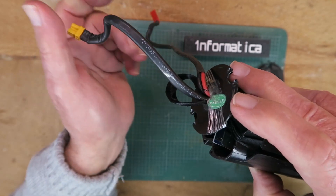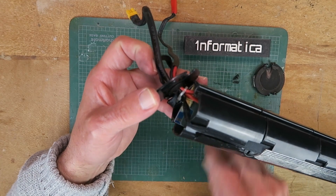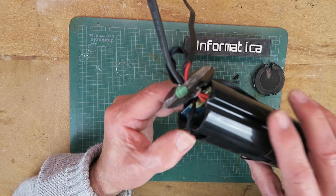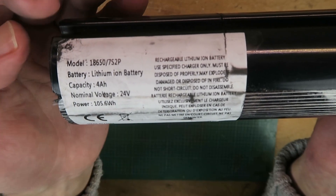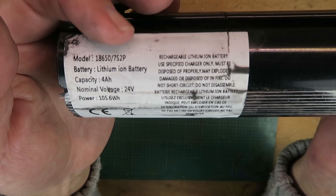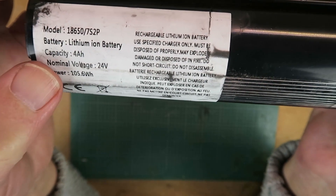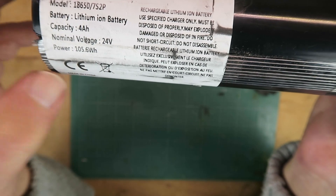This is the little XT30 connector for the main power and the JST for the charger. I've gone ahead and removed a few little screws which were holding this top plate on, and hiding down in the first compartment here is a BMS, or Battery Management System board, which should have protected the battery from the short circuit. We are about to find out. Conveniently the specification is written on the battery, so it will contain 18650 type cells in a 7S2P, or 7 Series 2 Parallel configuration, giving us 4 Ampere hours at a nominal voltage of 24 volts. Maximum power 105.6 watts. Somewhat amusingly it does say do not short circuit, do not disassemble — in a cavalier fashion I shall be completely ignoring that advice.